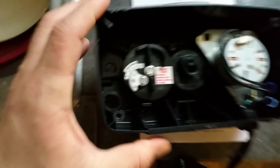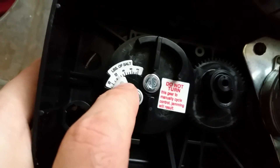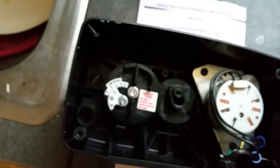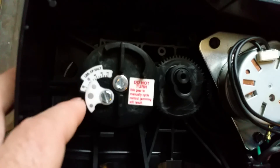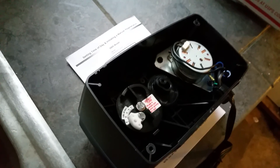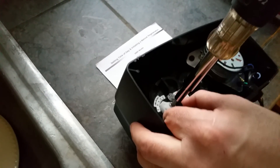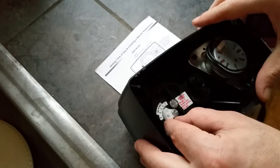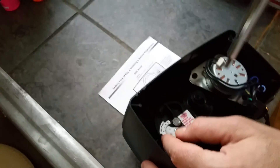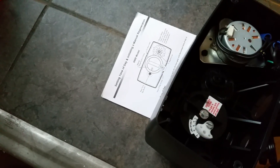Since the flow meter isn't functioning properly, I'm going to switch to the straight timed unit. No matter what, every set interval it'll automatically regenerate. I already had my salt setting at 12, so let me change that — I'll loosen this little knob and slide it to 10, which is just above the 9 mark.